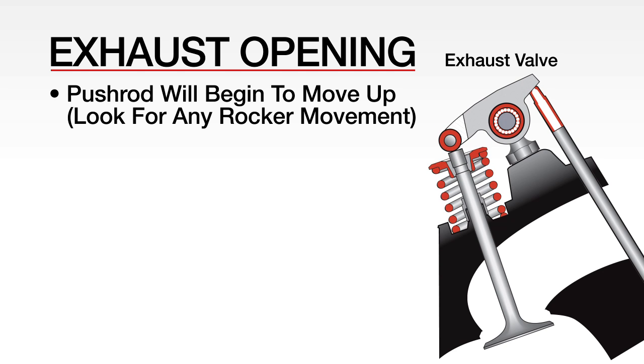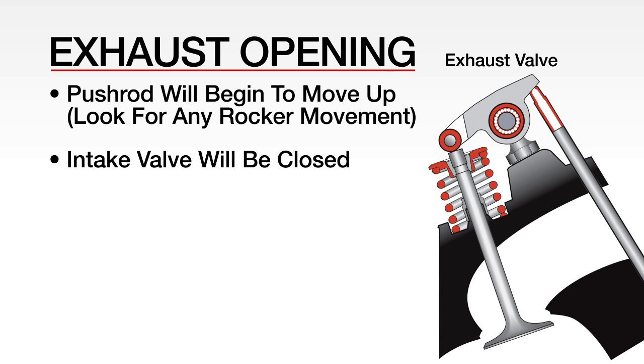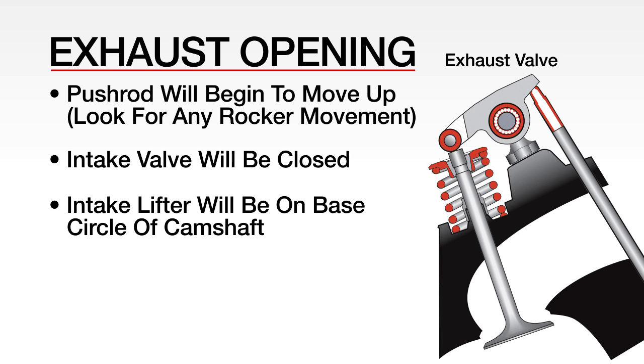You can adjust the intake because the intake valve will be closed, ensuring that the intake lifter is on the base circle of the cam. This is particularly important as you run the risk of hanging open a valve if lash is adjusted while the lifter is not in this position.